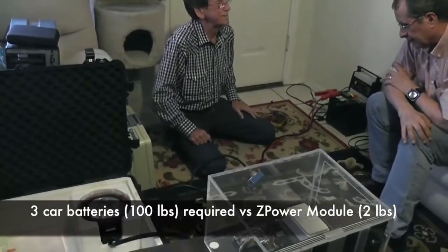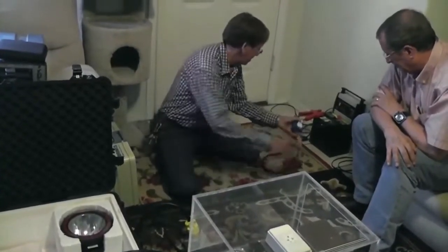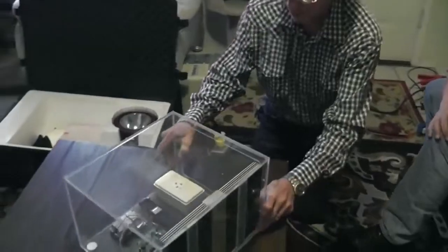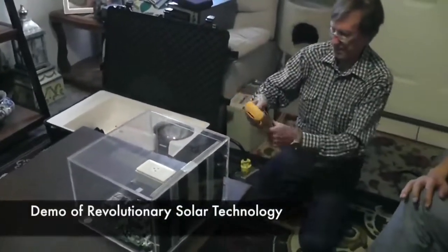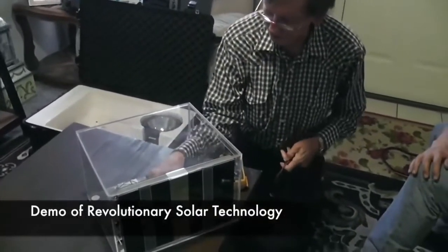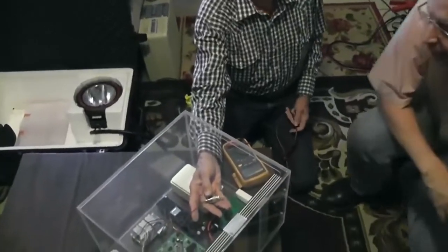That light won't light up — not enough amperage. So let's go to my good old system here. Now the plates are not activated because they're not plugged in. This system right here is a frequency generator.